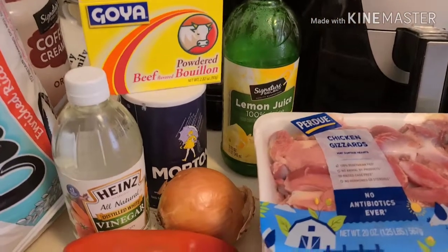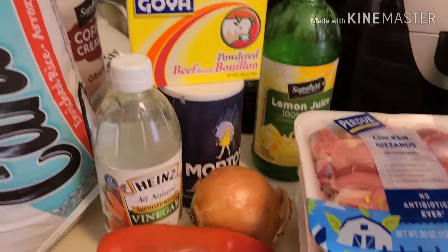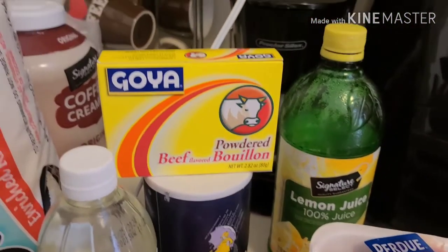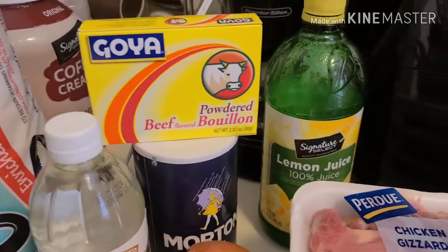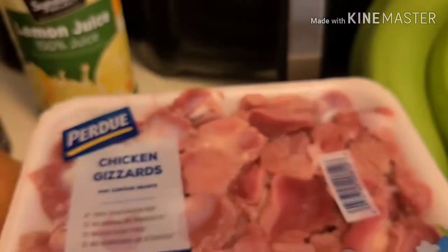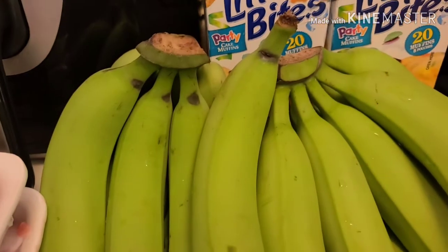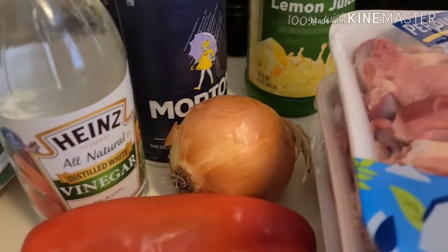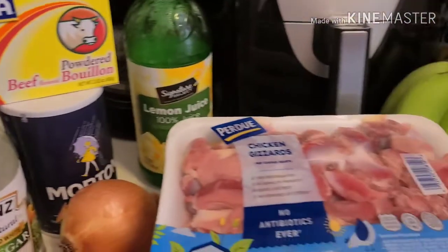Okay my angels, these are the ingredients I'm going to be using for the guineitos en escabeche. I'm going to be using some white vinegar, salt, powder beef bouillon — you can also use the ones that come in a little block. I'm going to be using chicken gizzards, three packs, and 15 green bananas, one pepper, one onion. And with that I'm also going to make white rice.